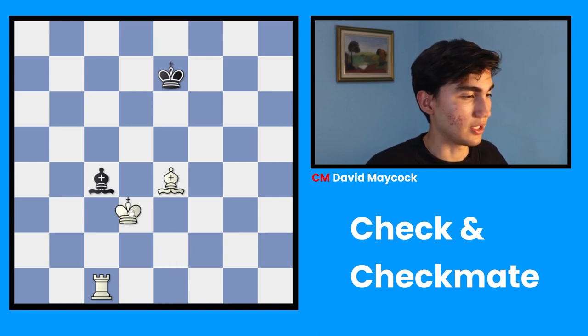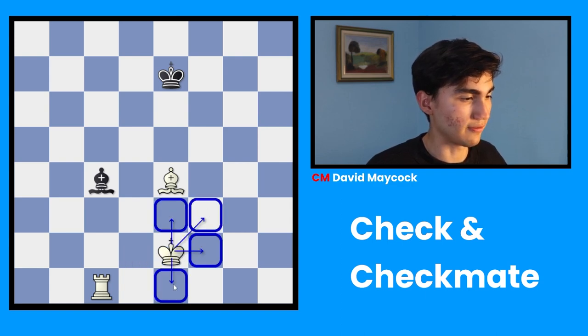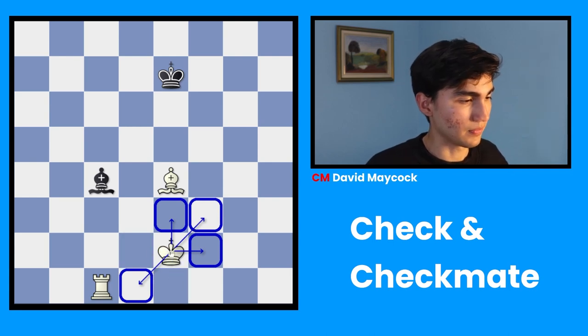King e1 is possible. This other square is not possible either. So after a while we find out that we have 1, 2, 3, 4, 5, 6 avoiding moves. So that's avoiding.